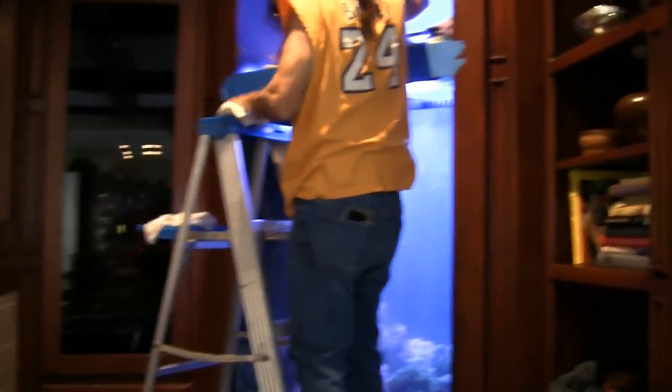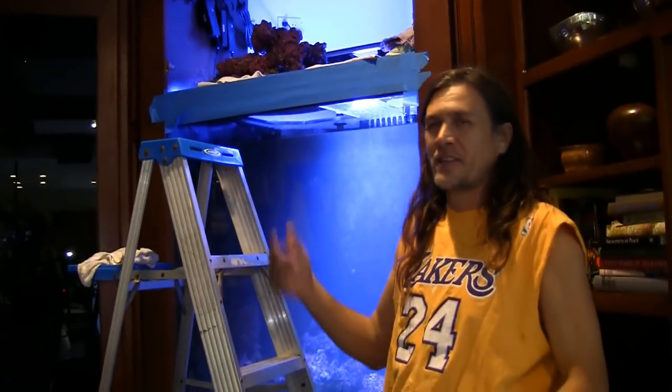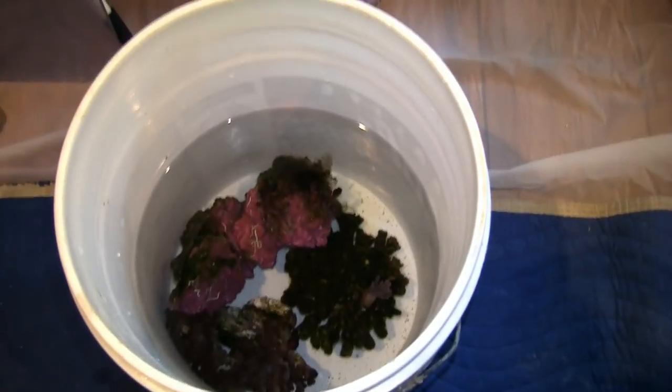It may not take as long as we anticipate because we've already got half the tank emptied already — they brought Speedy Gonzales today. We've got just about all the rock out of there. There's a few pieces at the bottom plus the sand, and we've managed to do it without having to climb into the tank so far. We've got corals in buckets and a few choice rocks with corals on them.